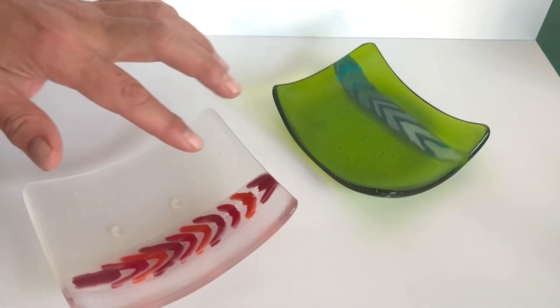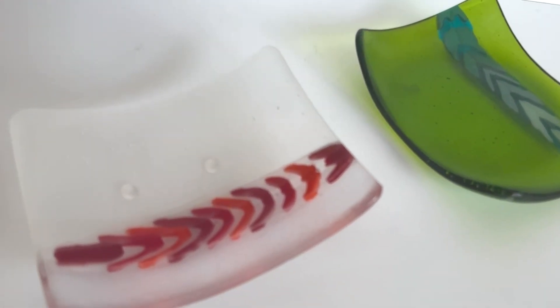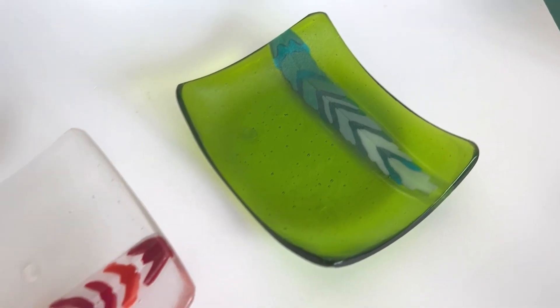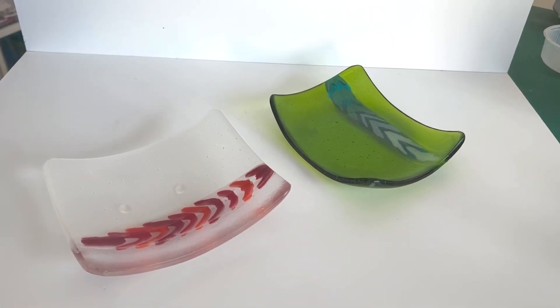Hi and welcome to another Tabitha's Glass Emporium YouTube video. Today I wanted to look at this new product — these fantastic feather pattern bars — and I wanted to showcase them in this little project of how you can use them and how to make a lovely little trinket dish using a little bit of pattern bar and lots of tector. Today I'm going to show you how to make these.